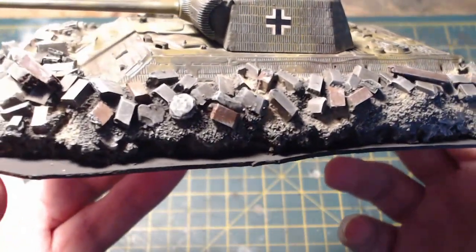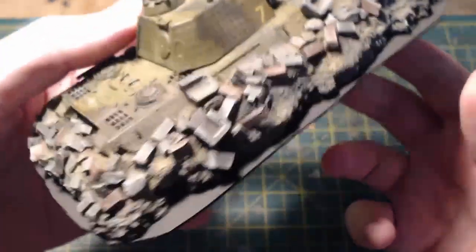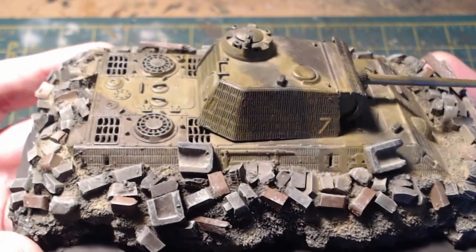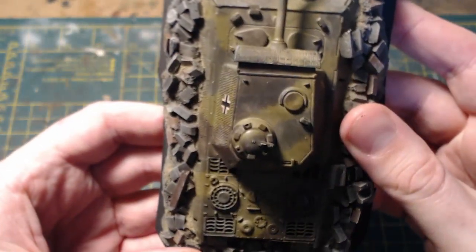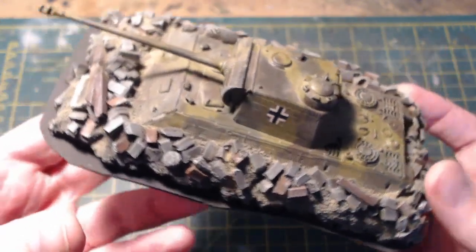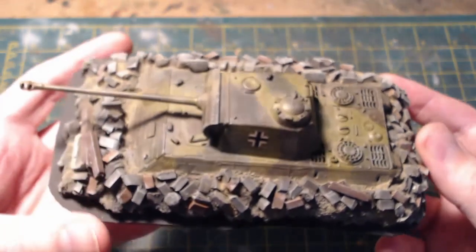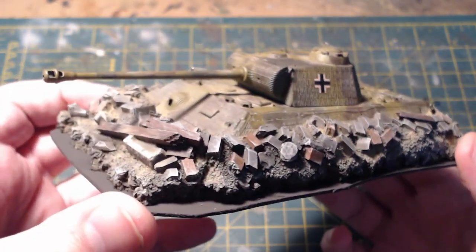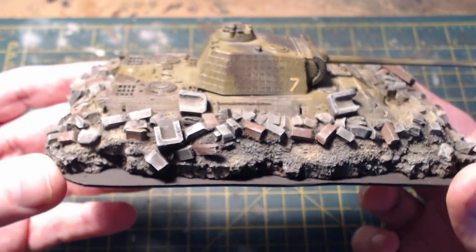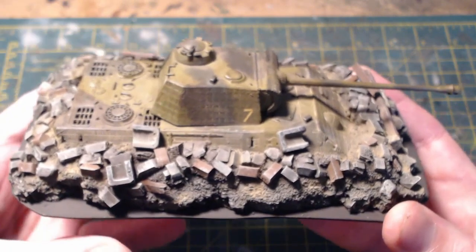I used the weathering pigments sparingly but more than I normally would — I put it over the debris just to break up the gray, and all over the tank as well, since these would get covered in dust out in the street in the middle of combat. The application of weathering pigments really dulled the paints down and gives the tank a worn, lived-in look. For the base I kept it simple — just the plain card base. I chatted with Lee from the Battle Bunker Gaming Blog and he agreed that building up walls might have detracted from the actual model, so I'm glad I kept it simple.